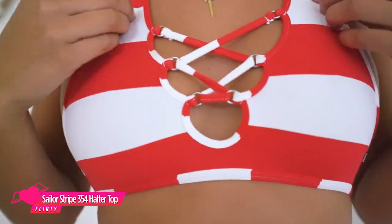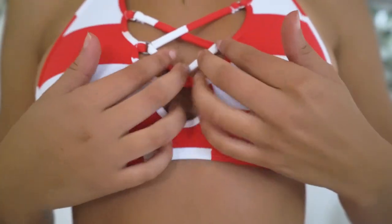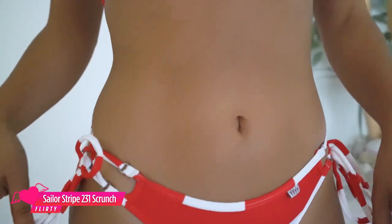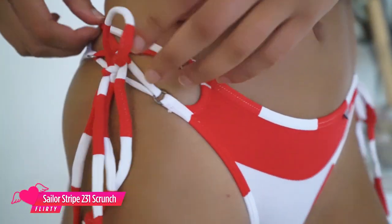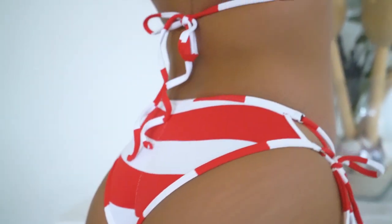So I'm wearing the 354 halter top in the red stripes. This material is just the softest material ever, and then you've got the crossover in the middle. And the 231 scrunch bottoms with the ties at the sides so you can adjust, and then the scrunch bum. I think the red just stands out so much — red's my favorite. So it looks super nice.